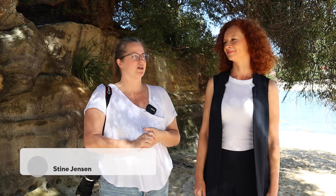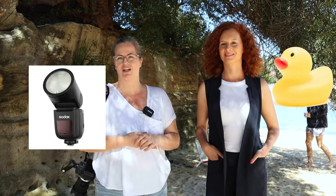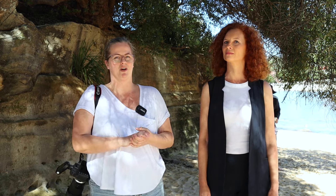Hi guys, welcome back to my channel. I am here today with Paulina who's going to be modeling for me and we are going to show you how to shoot on location outside with the Godox V1 in different lighting situations. I'm going to show you how to combat harsh sun and how to work with open shade and a few different things as well.